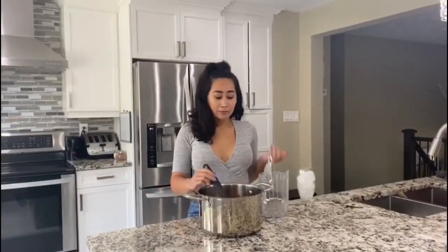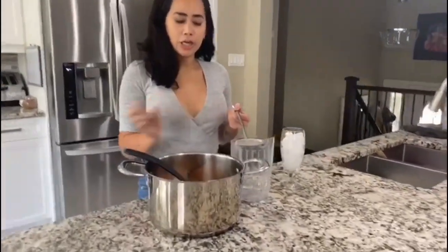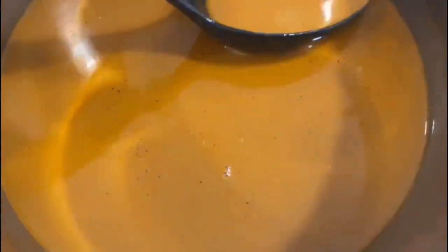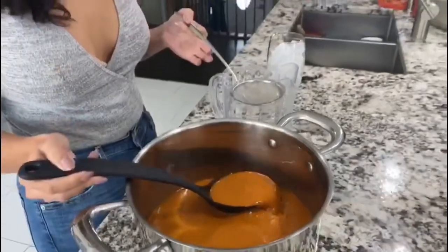So this has been chilled for about an hour. It's at room temperature now and you're good to serve it over ice. I'm just going to use another fine strainer before I put it in my final pitcher, just to get the little black specs, because my strainer wasn't that great that I previously used.